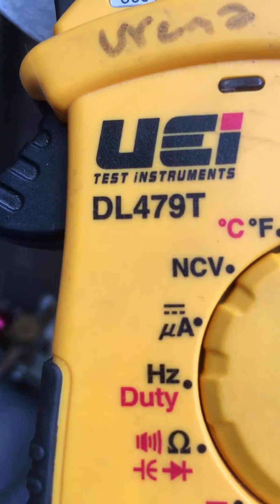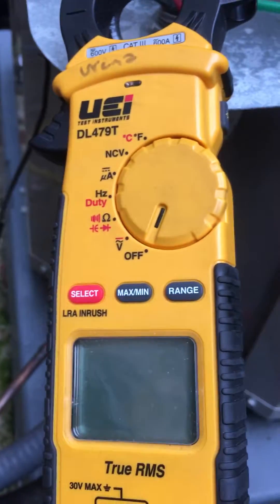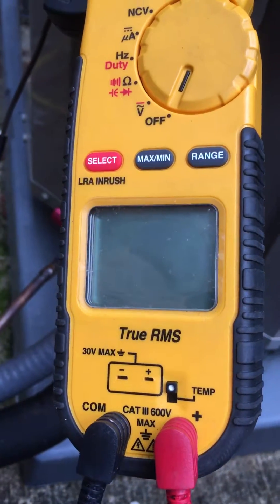This is the DL479T from UEI. It will do locked rotor inrush, so I want to go over how to do that on this unit with this particular meter.